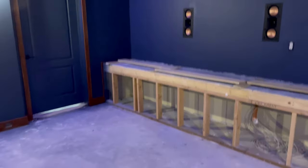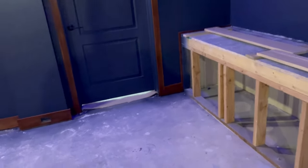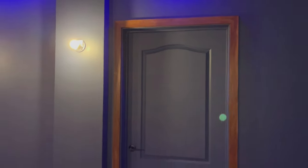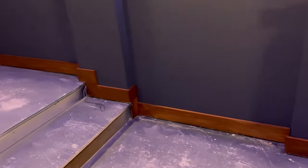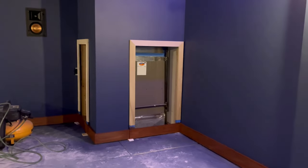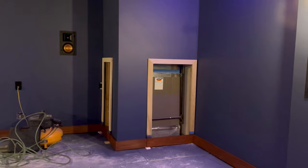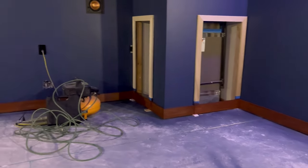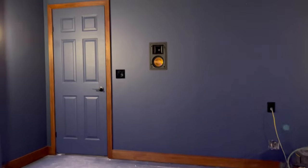The other thing that we do on our jobs — this won't pertain to you maybe — but we've actually milled out all our trim, so we've built this trim on site. It steps up and goes around, and here it's going to be painted with some louvers to vent their furnace. We wanted to keep the base trim running around and then up and around the door.